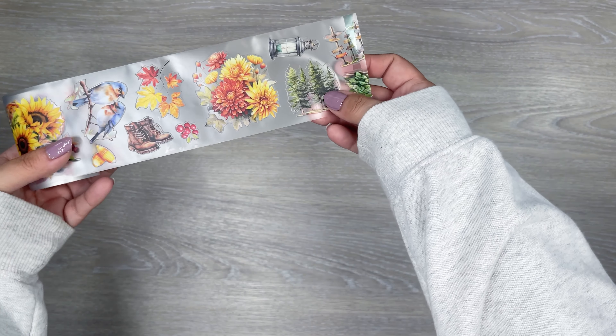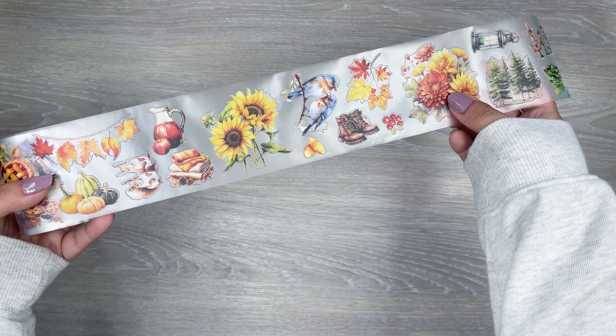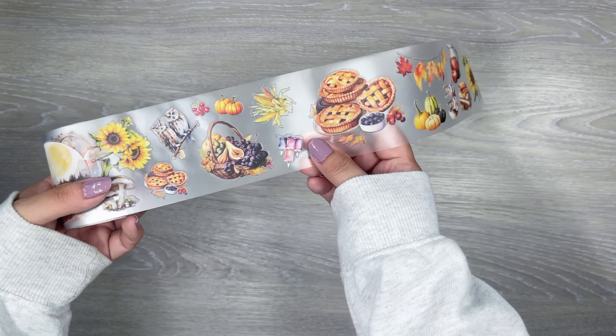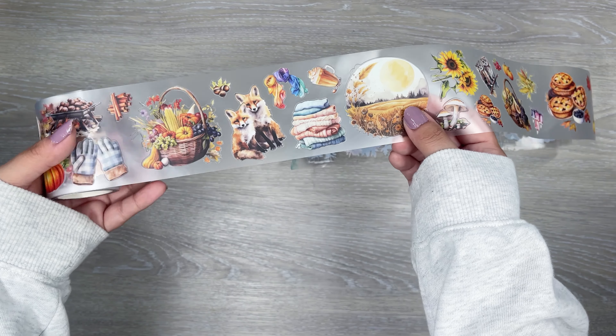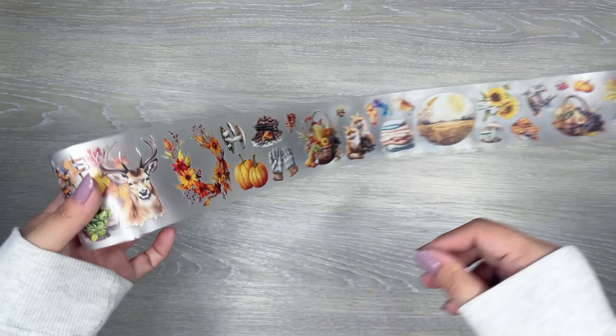Next up we have — oh, this looks like wilderness, kind of camping vibes. You got cute little critters, some pies, owls. You got a really nice little scene there. Again more of the fall theme on this one, so that one's really pretty.